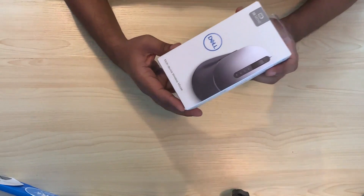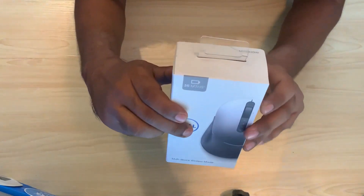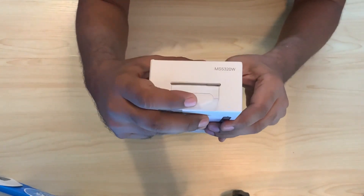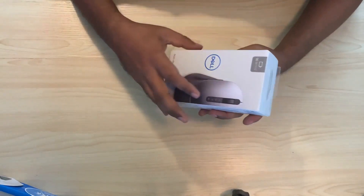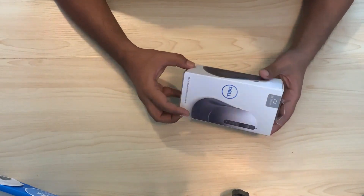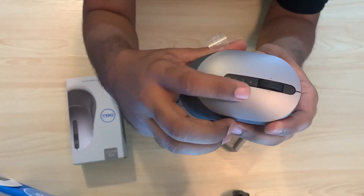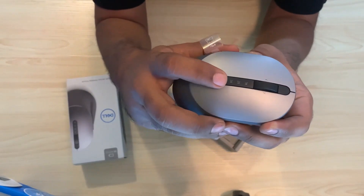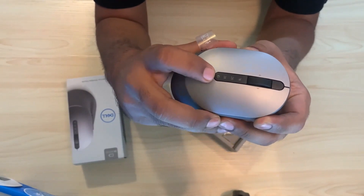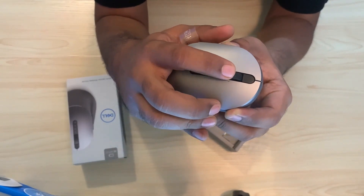Let's start the unboxing process. This is the Dell multi-device mouse — the model number is MS5320W, as you can see here. The form factor looks great, and you can see there are three device options. On the bottom, there's a click button to switch between the three devices.